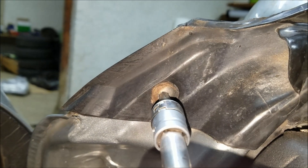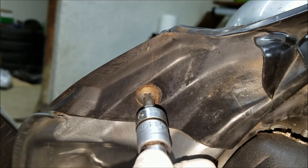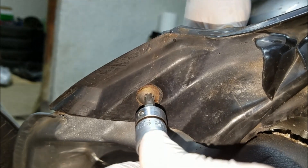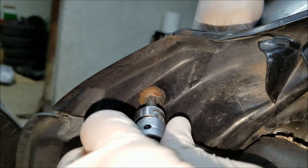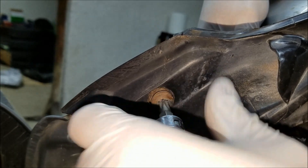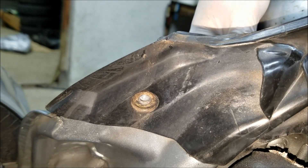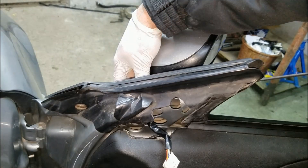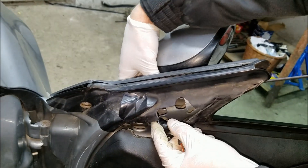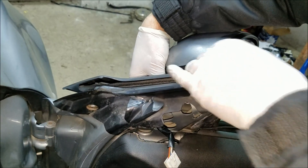Here is the last screw. As you are undoing it, make sure that you hold the door mirror with one hand so it doesn't drop and break. There we go — now you can take the door mirror off. Make sure that you guide the wires through the access hole.